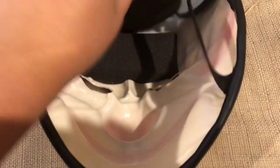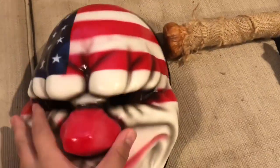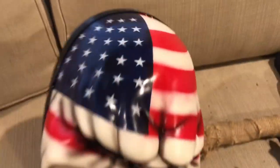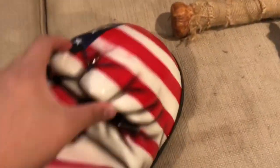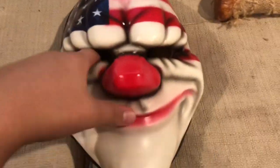It can fit most head sizes. On the inside, there's foam on the front of the head and foam on the back of the head, so it's pretty comfortable. It also has rubber, very good paint job, pretty high quality, and the American flag design. There's a plastic piece right here as well.